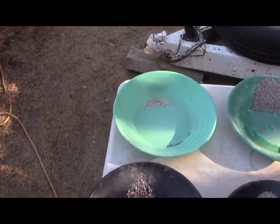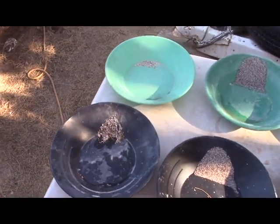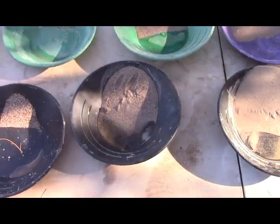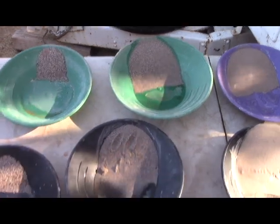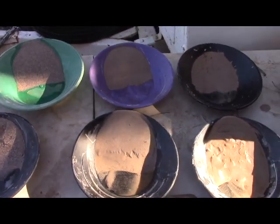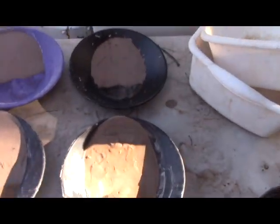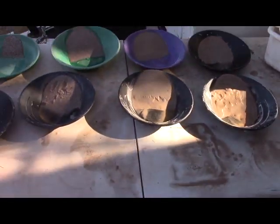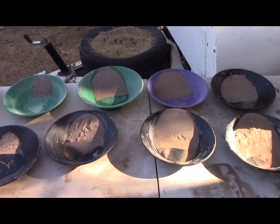The very coarsest stuff — the 16-plus — we probably got twice as much with the higher throughput, but that's so small it doesn't much matter. The 16 to 35 mesh looks to be fairly similar. The 35 to 60 mesh seems to have a little bit more in the lower-throughput material, and this looks a little coarser by eye. On the 65 to 100 mesh there's less in the lower-throughput material, and about the same on the 100-mesh minus — maybe a touch less. Looking at the proportions, I don't see a huge difference between the two.